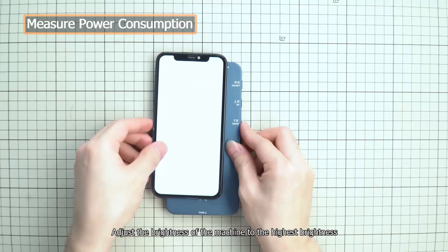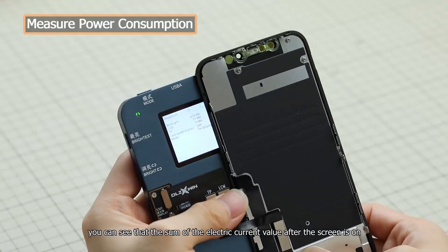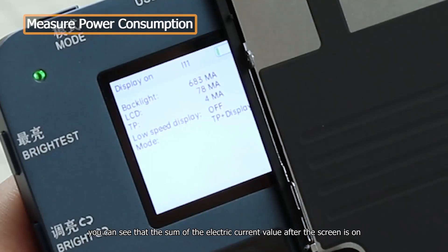Adjust the brightness of the machine to the highest brightness. You can see that the sum of the electric current value after the screen is on — backlight plus display plus touch, the unit is MA — is about 766 MA.